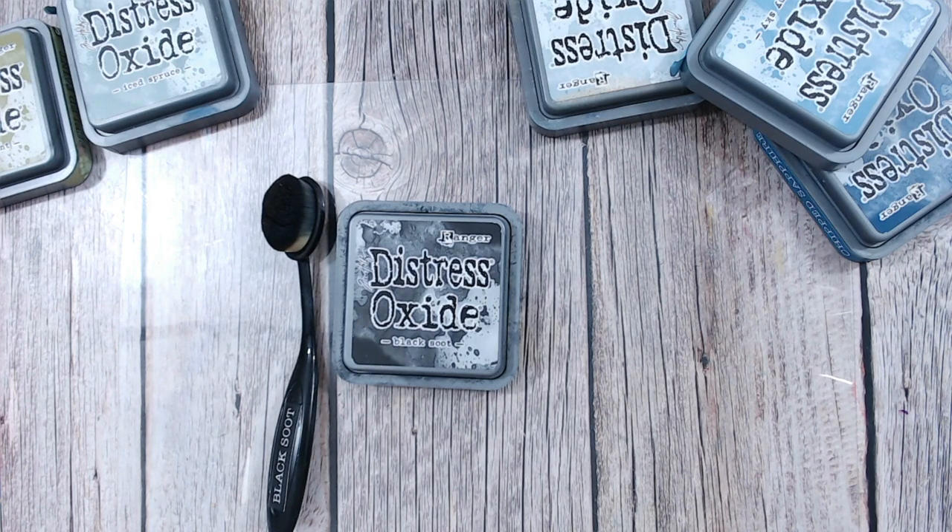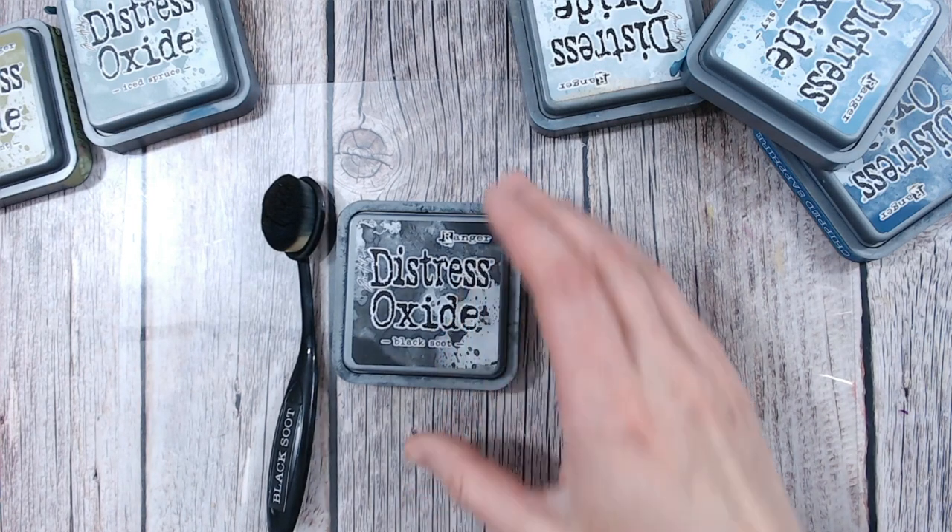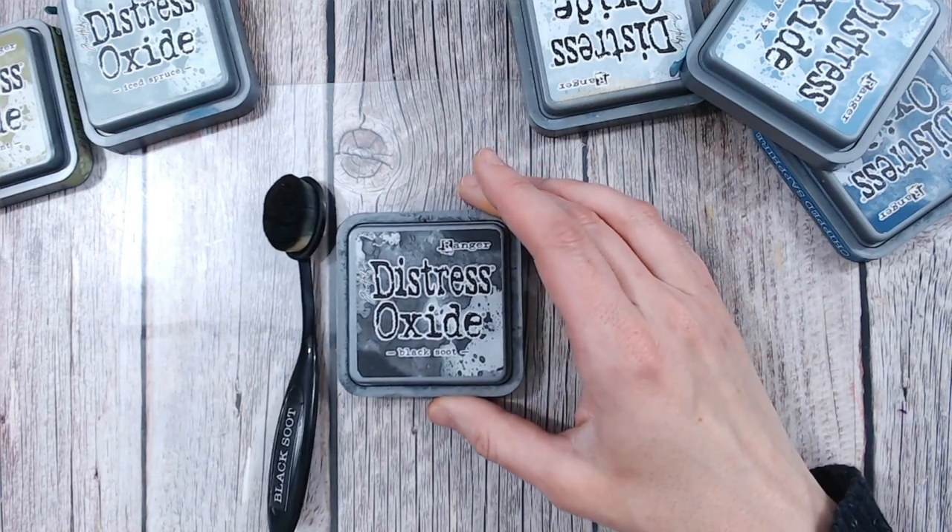Black Soot is a fantastic colour for deepening, adding shadows, and adding depth to absolutely any colour blend. You really can, being a neutral, add Black Soot to anything.